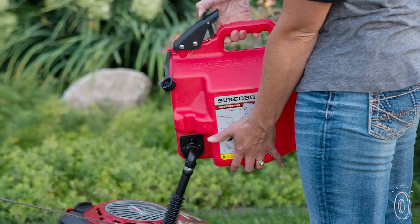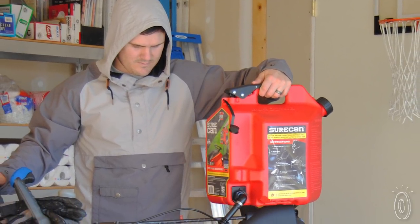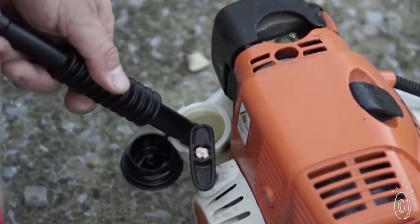Unlike other cans, SureCan dispenses fuel from the bottom, not the top. This makes it easier to control and minimizes heavy lifting. And the flexible spout means no more awkward angles trying to fill a tank.